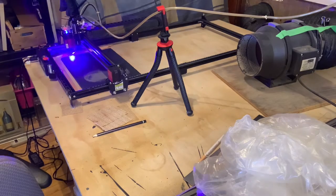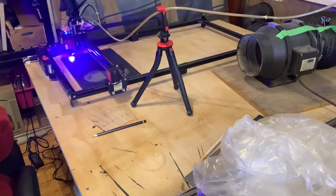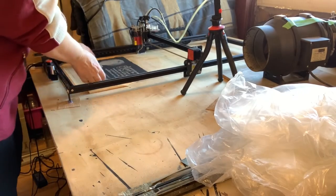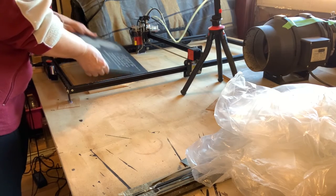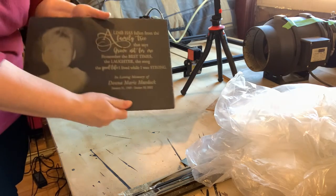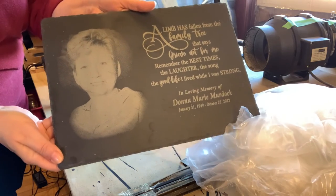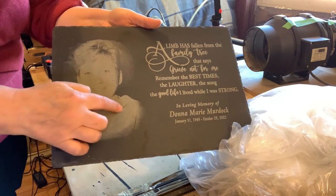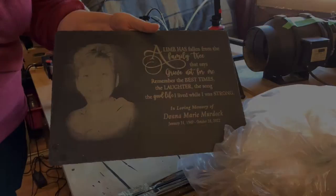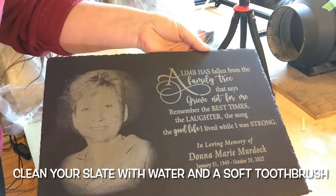I now have a phone holder that makes a wonderful air hose holder. I'm going to wipe it off with my hand and show you a slight close-up of how well it engraved. There are some grains in the slate itself so you might see some areas that didn't burn — but that makes it original; not all engraving will be the same. As you can see it's got a slight yellow tinge to it.